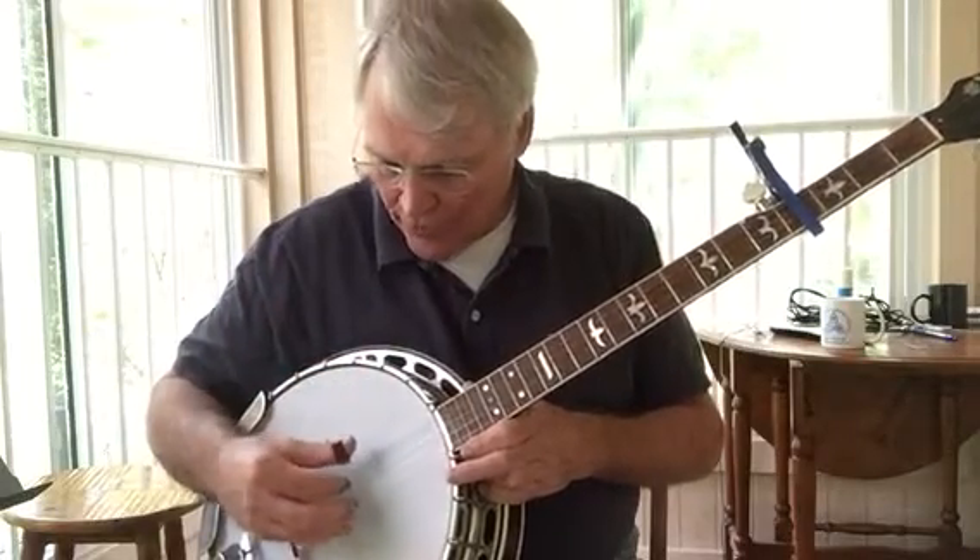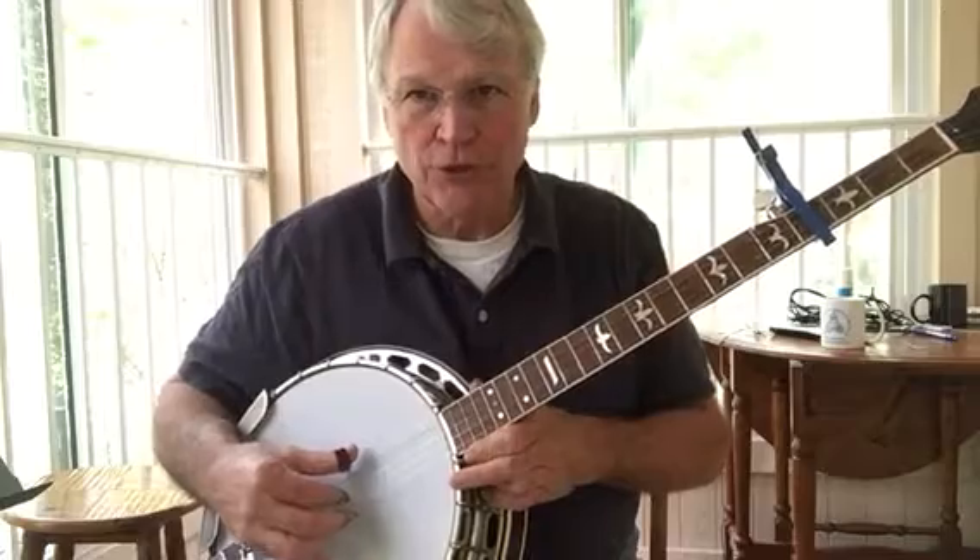What we're going to do is a continuous roll. Here's what it sounds like, and we're going to use the fifth, third, and first string.